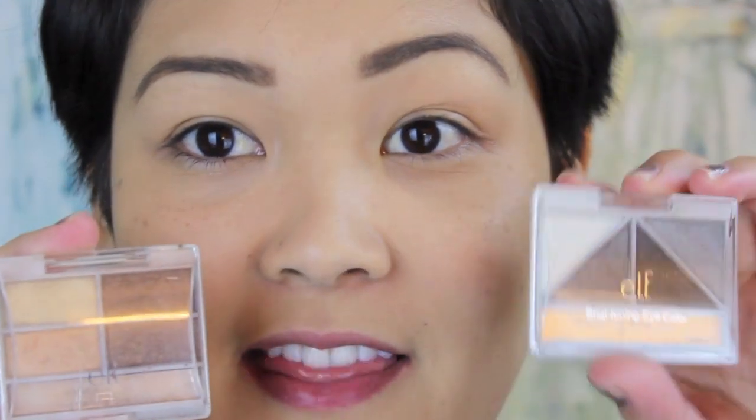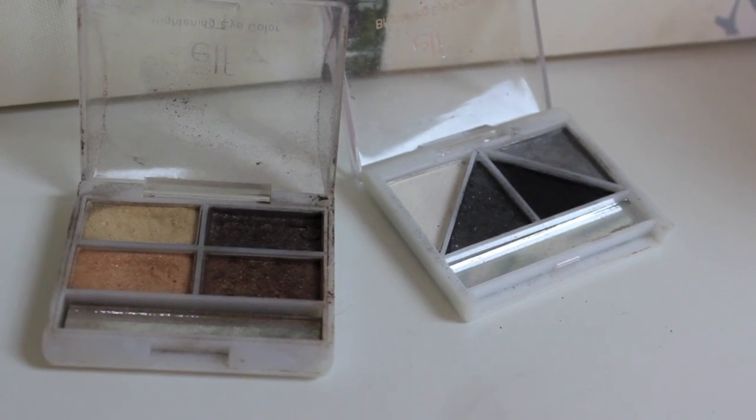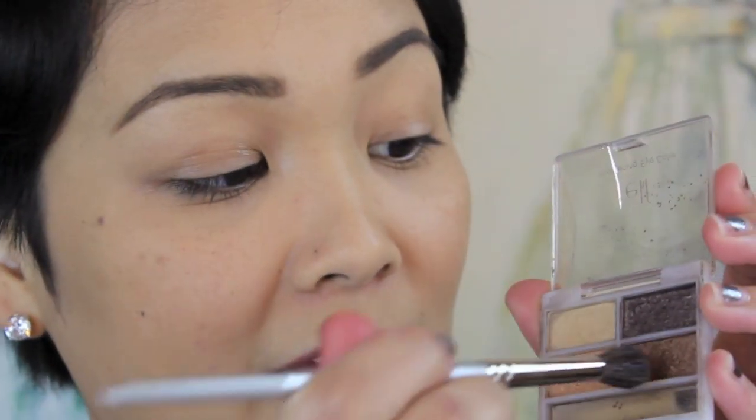I have these two quads from e.l.f. — this one is called Butternut and this one is called Drama. These are only a dollar each, so you can get both for just two dollars and have a bunch of colors to work with. From the Butternut quad I'm going to take this brown right here and we're just going to pop this right in the crease really quickly.